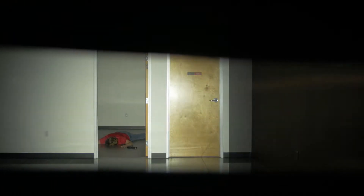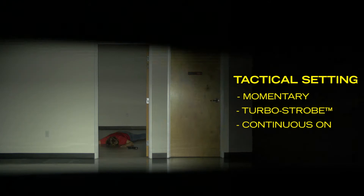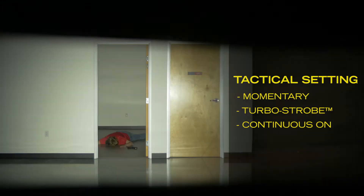This durable, cord-free ballistic shield light has dual settings: on-off settings which is continuous on and off. The tactical setting has momentary, turbo strobe, and continuous on to provide the user a non-lethal tactical advantage in the field.